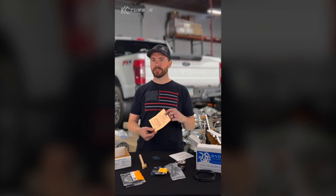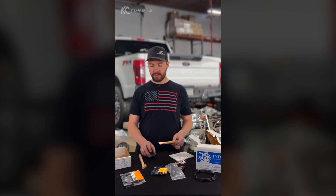We'll do another video on actual installation, but here I'm just reviewing the product, doing the unboxing, and talking about the benefits of the Hydra.